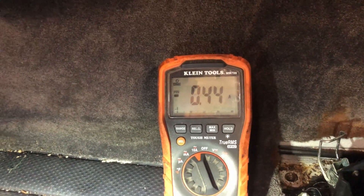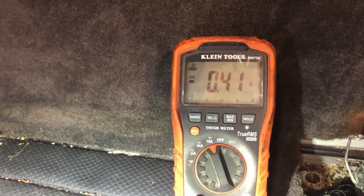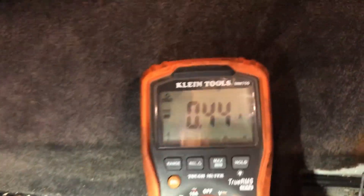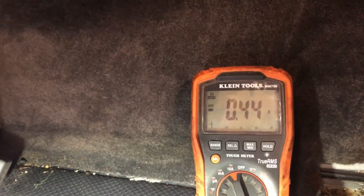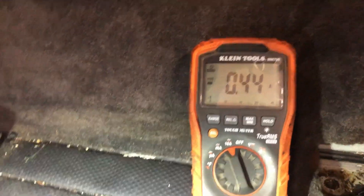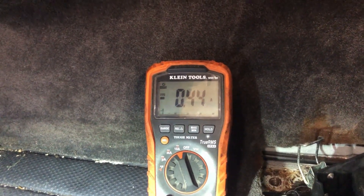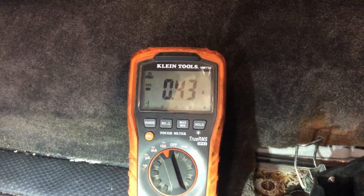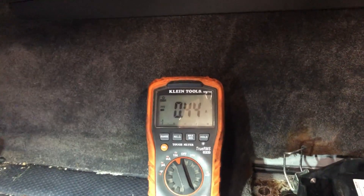So we're at 450 milliamps, 0.44 amps. What you're looking for — I think Volkswagen spec is 50 milliamps, so that'd be 0.05 amps. I don't think we're going to get it that low, but definitely lower than half an amp would be nice. For the first 15 minutes or so, you're going to hear clicking coming from your BCM up there. It'll spike to two and a half amps and then click again and drop back down — I think that's normal operation. After about that 15 minute mark, it should stop.